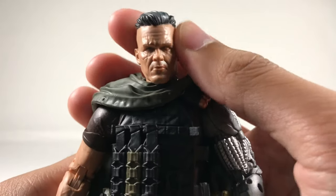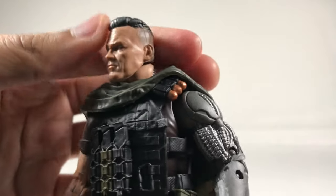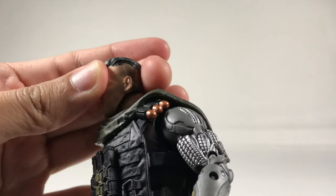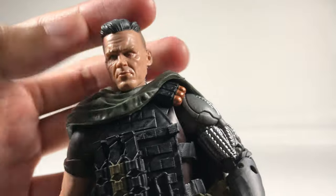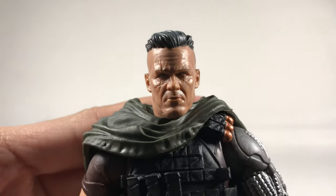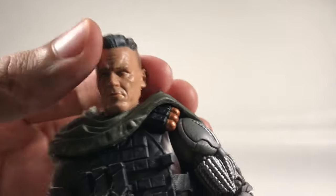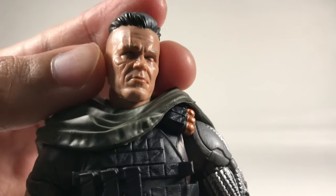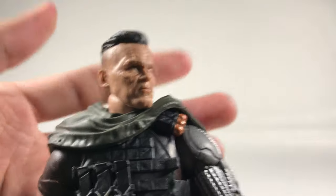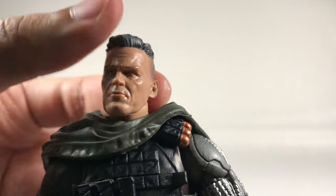Here is the head sculpt. This is Josh Brolin — the same guy who played Thanos — and it looks just like him, especially in figure form. Really well done. My only real complaint would be the sides of the hair; something just feels slightly off. But everything other than that feels really nice. I feel like it's a bit shiny, but I'll pass that off as sweat since he's always chasing that bull around in the movie. Really like the photoreal technology they're doing — it really makes these figures worth twenty to twenty-five dollars. Got the scars all over, really nice, and the cybernetic eye is really well done.